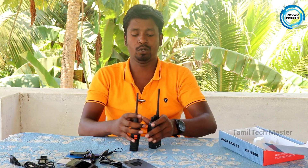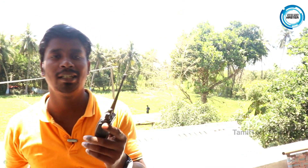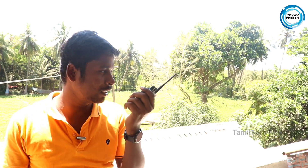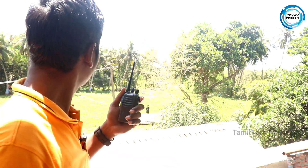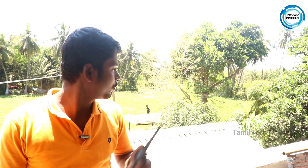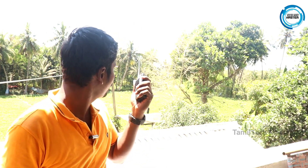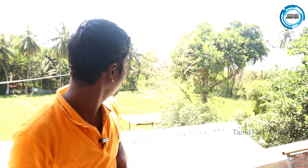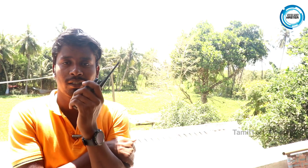Now let's test the distance range. We're going out to test coverage at distance. The distance is being covered. Let's check if communication is clear. Did you hear that? Yes, I heard it. Now let's go to 100 meters.